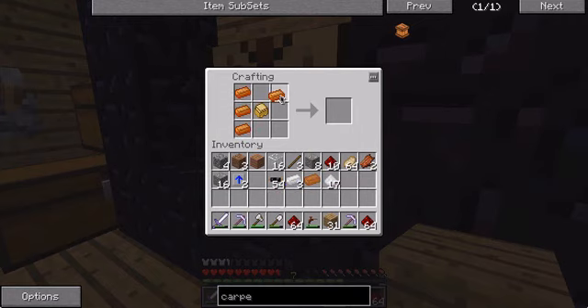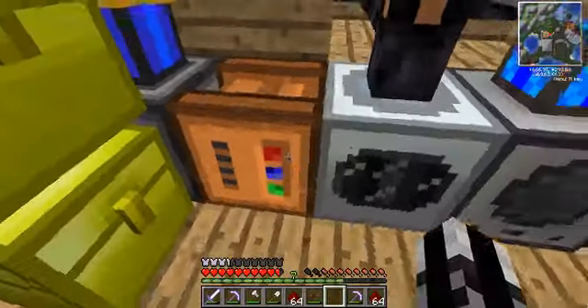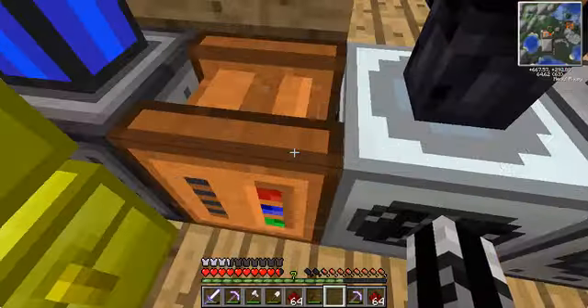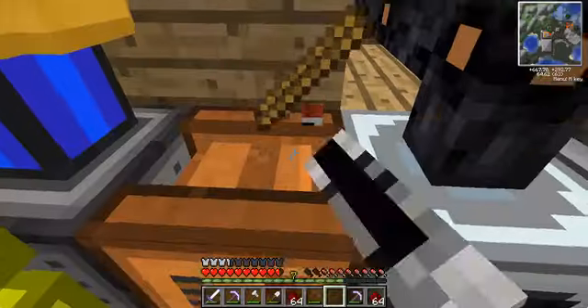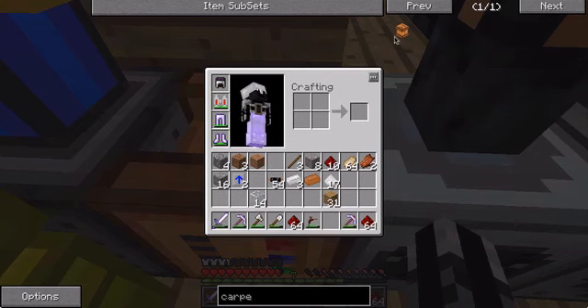Sweet, our carpenter! And place it right here next to our machines. I don't know if this thing is powered by what, but let's just see what it can do.